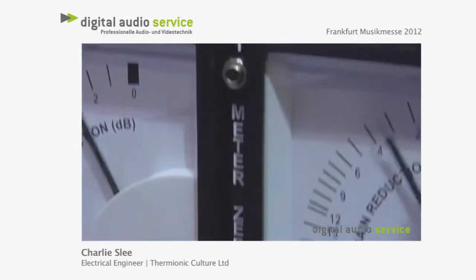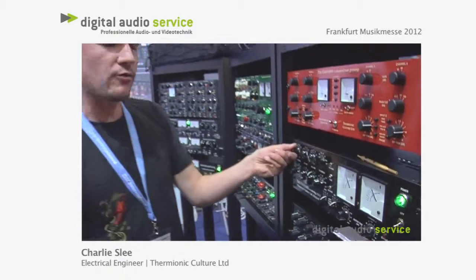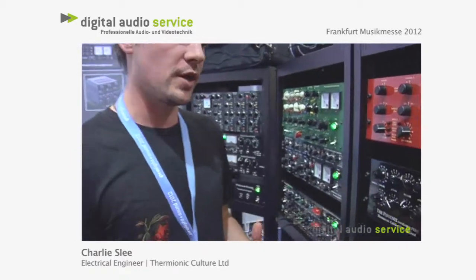Obviously being an all-valve compressor, when you push it hard you get really beautiful valve tones. That with the valve saturation and the transformer saturation, you're just going to get such a warm, amazing sound when pushed hard.